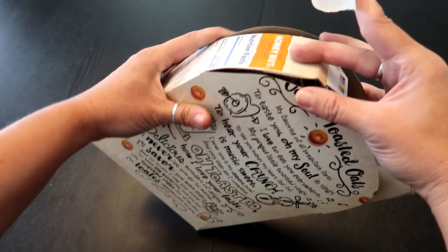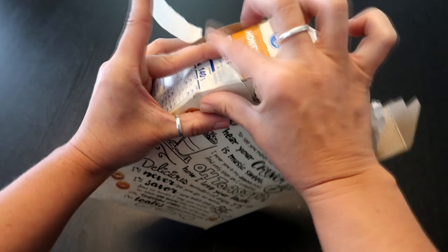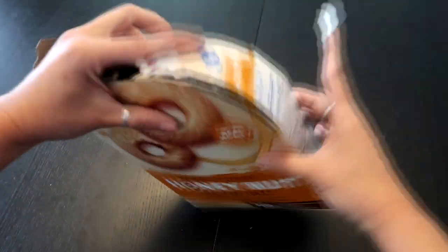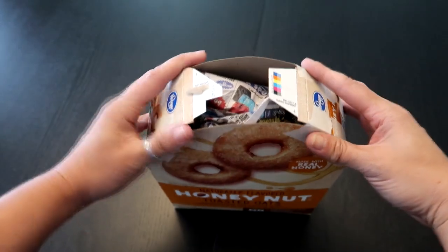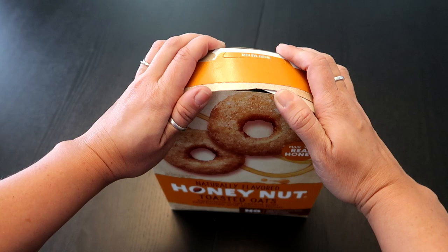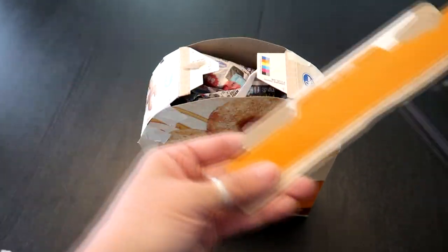Now tape it all together, lining the edges up so they're even. Once the top is completely taped, take the scrap piece and put it right in the middle to fill the gap, then tape that together. You won't need too much — it's just a small gap, so cut it in half.